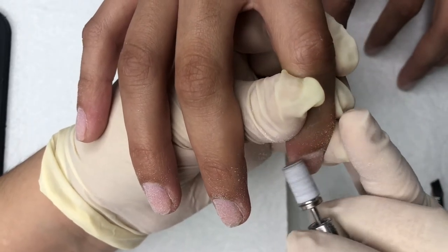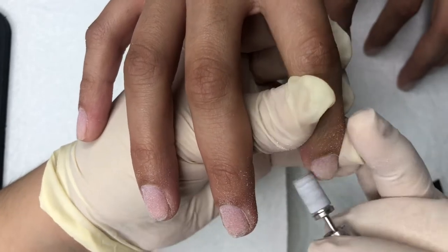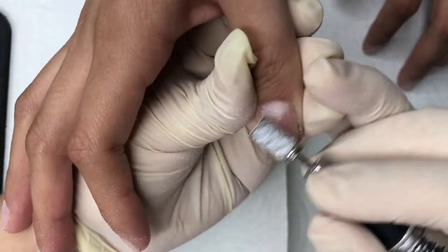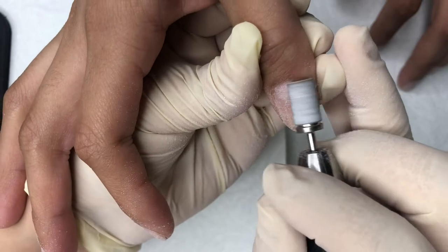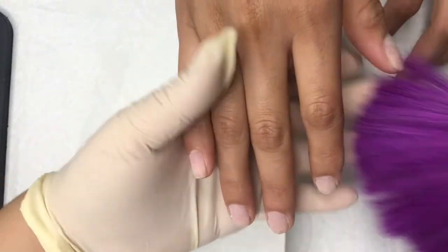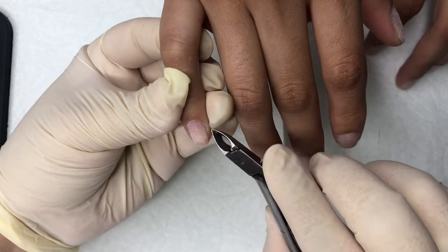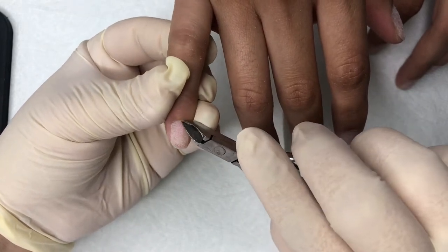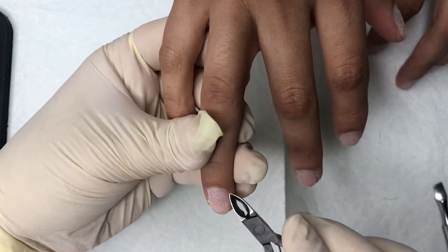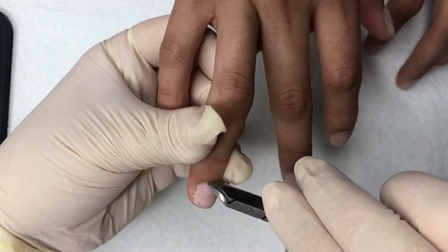I have the machine going super slow — you can actually see it moving when I pick it up, and when it's on her nail it's really, really slow. I barely have any speed on this. I don't like to have the machine going fast when I'm working on natural nails; I'm just trying to remove the shine, not thin down her nails. After I remove all the shine, I'm going in with my nippers to remove any lifted cuticle and dead skin. She also had a couple of hangnails on the side, so I picked those off as well.